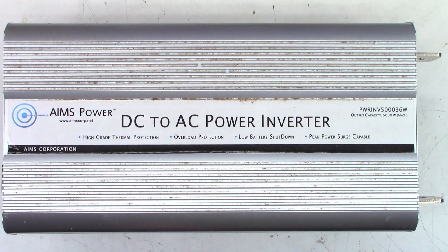I had another customer send me an Ames power inverter. This one is a PWR-INV5036W. The 36 denotes the input voltage — 36 volts on this one. 5000 denotes the power output, and it does say maximum 5000 watts. So this is a 5000-watt AC output, 36-volt DC input inverter.